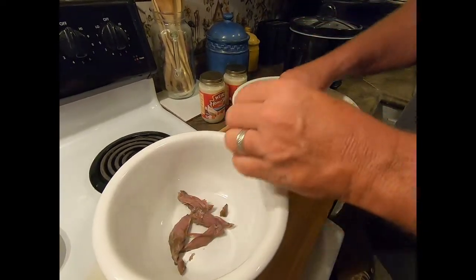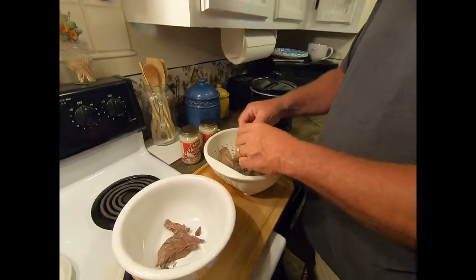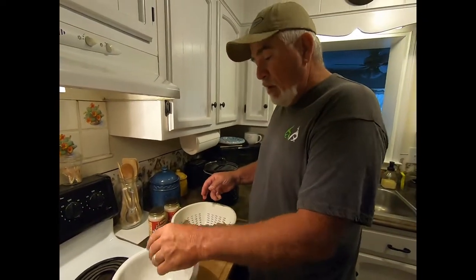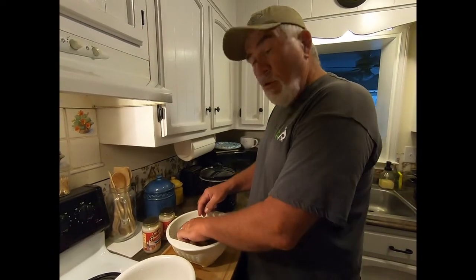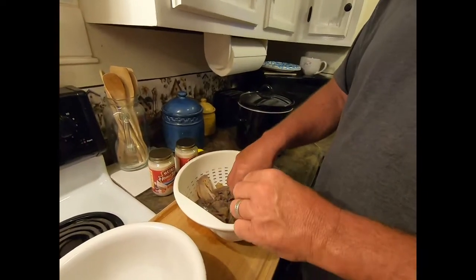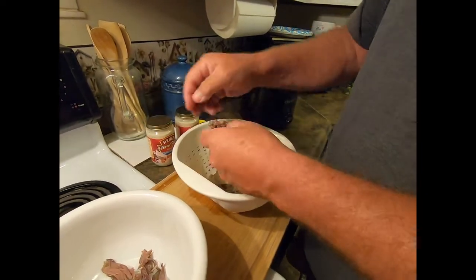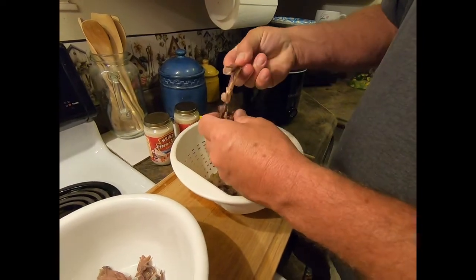Nice, good-looking meat. Some of y'all might be saying 'oh,' but I guarantee your grandparents or great-grandparents ate raccoon meat — especially back during the Depression, they were eating everything: cats, dogs, whatever. People were so hungry and poor. But you can see how it's falling off the bone.